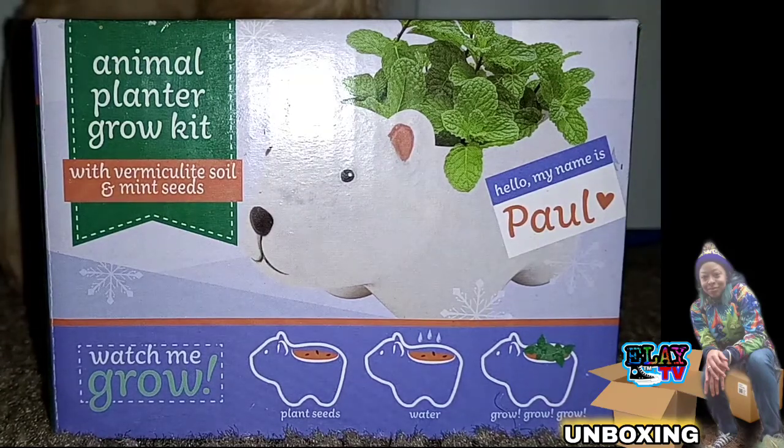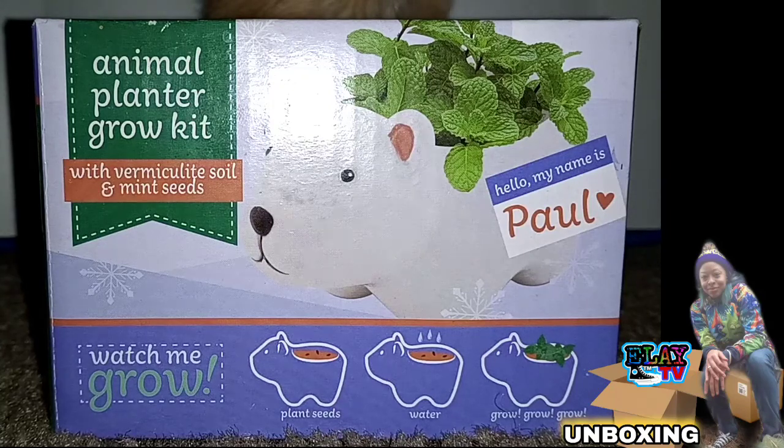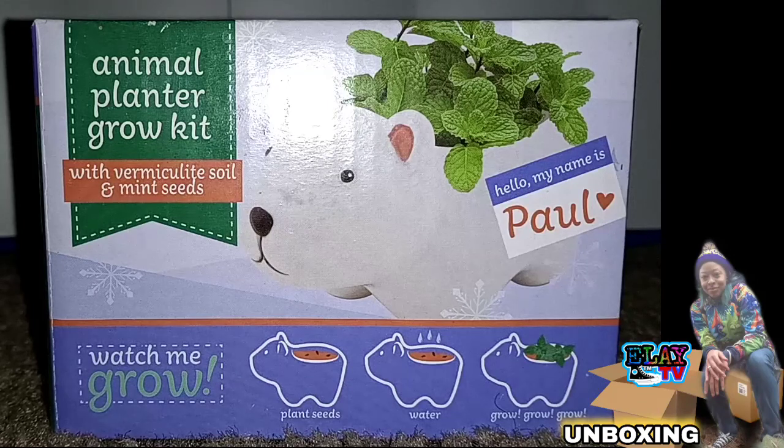With those big words — vermiculite soil and mint seeds. Watch me grow the one I chose from the Dollar Tree. They were fresh out of Slim Shady Chia pets from the Dollar Tree, so I opted to choose something else, maybe something a little more wholesome.